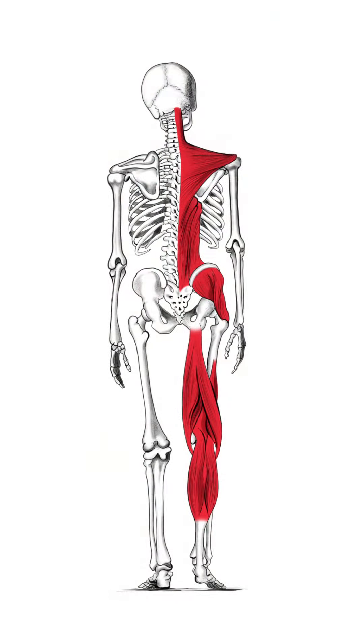The supine leg length check looks for a disparity caused by abnormal muscle tension that runs down one side of the body, functionally pulling one leg shorter than the other. It's not that one leg is actually shorter, but that the body is pulling one leg short. And while this technique looks simple, it's actually very meticulous and doctors train to do this leg length check correctly.